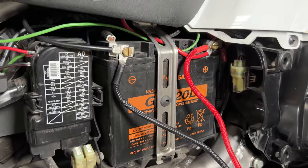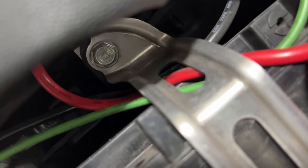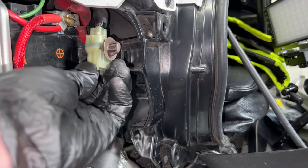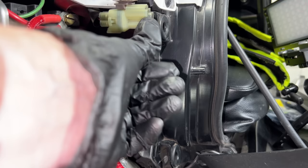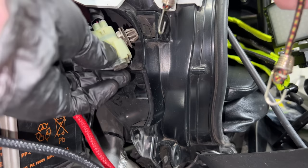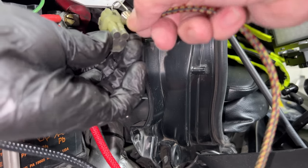Next we need to remove the retaining bracket that sits in front of the battery, held in place with a single 10 millimeter bolt up underneath the seat. I also want to remove this connector — I'm using hemostats, though needle nose pliers work too — just crimping on the ends of the little plug to release it. I'm using a small bungee cord to hold it up and out of the way so it's not flopping around while I replace the battery. You can find these miniature bungee cords at any auto supply store or Walmart.